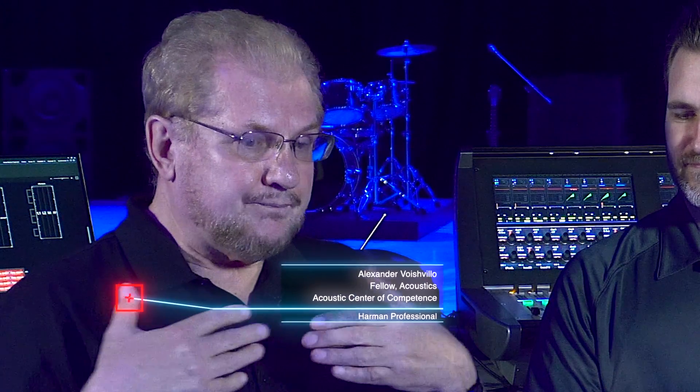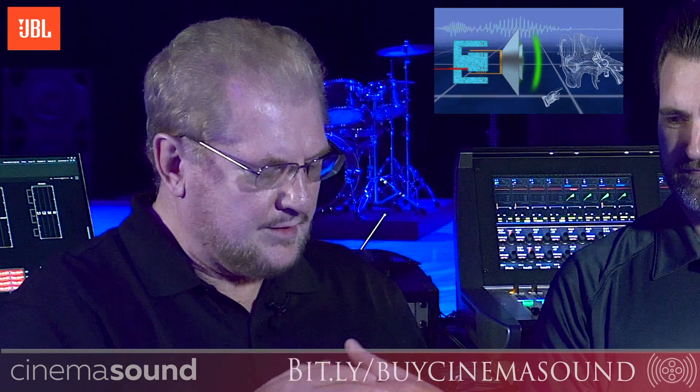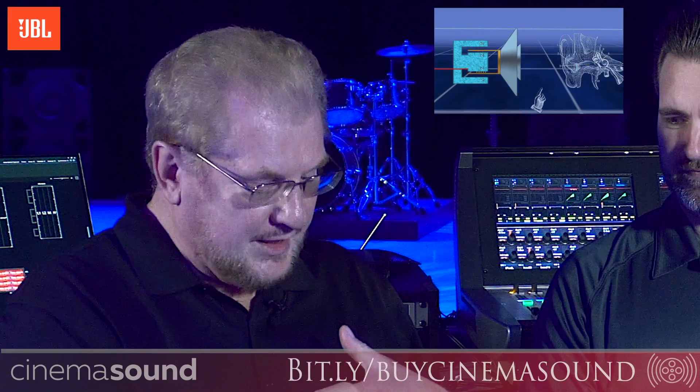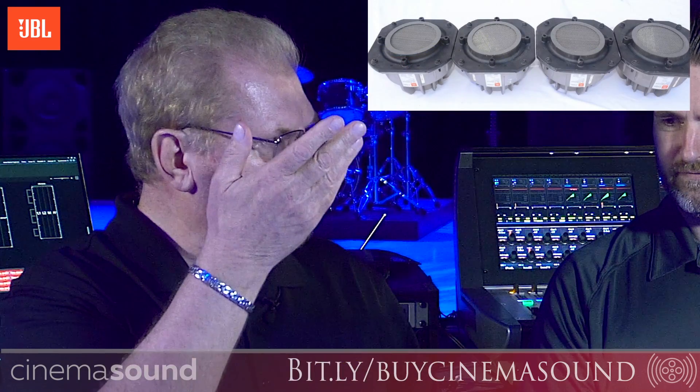Imagine just a regular speaker radiating into the air. The output impedance of the radiating diaphragm is much higher than the loading impedance of the air. That's why lots of energy is just wasted on mechanical movement of the diaphragm without turning into sound waves. If we put a screen in front of the diaphragm and make a smaller hole for radiation, we immediately increase the loading and efficiency goes up tremendously.